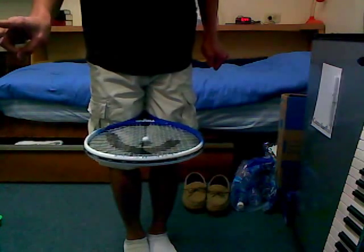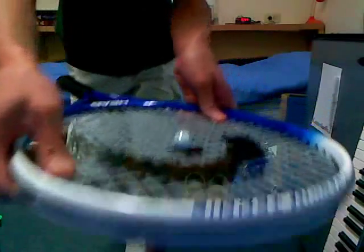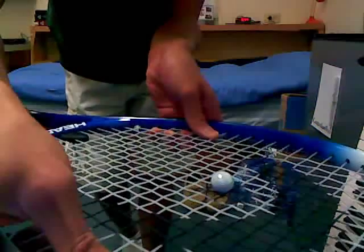One, two, three. And just to prove it, it's in the middle of a tennis racket. Well, I did it. So see you guys. Bye.